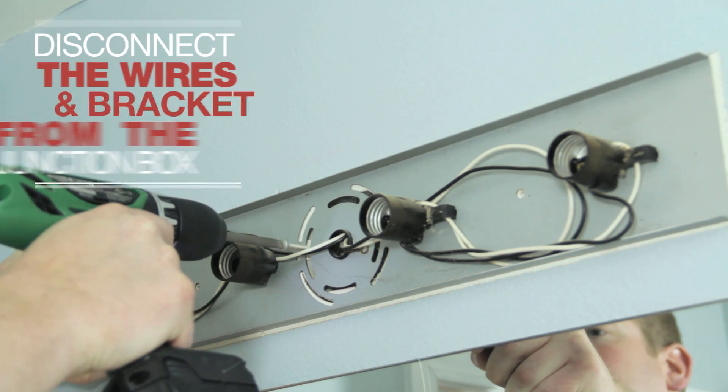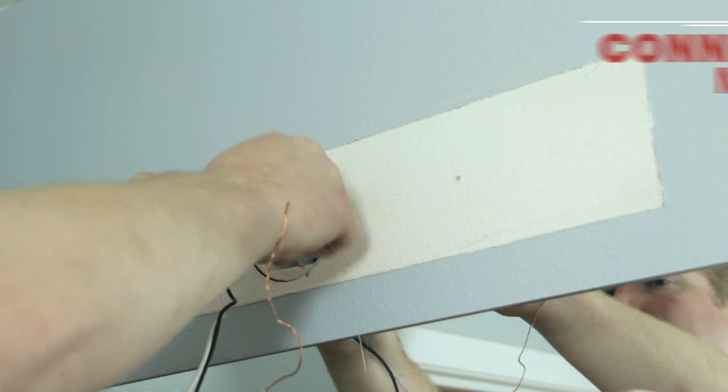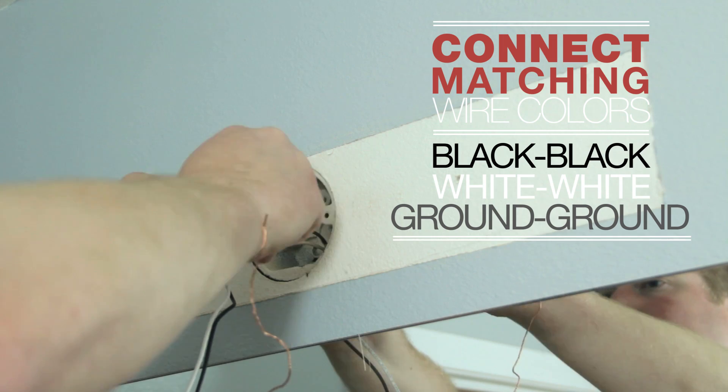Now disconnect the wires and the bracket from the junction box. Then connect the wires of the new light fixture by matching colors — black to black, white to white, and ground to ground.